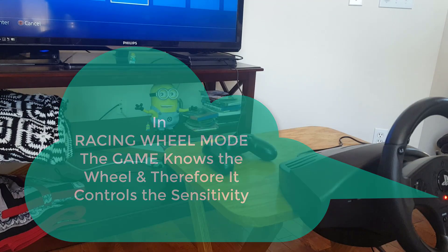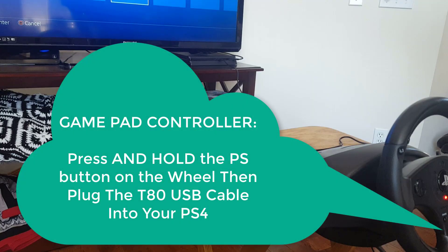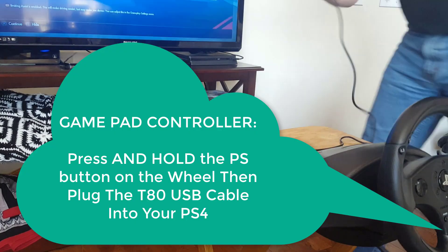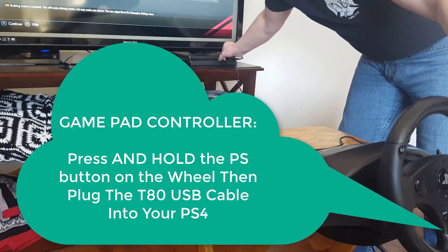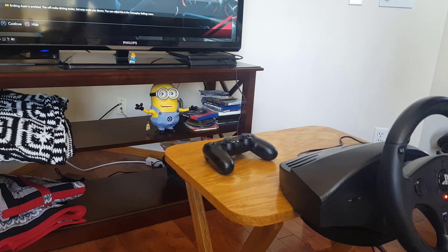So if you want to play a game that doesn't support this wheel, it's easy to do. What you need to do is again unplug it and change its mode. So you unplug it, press the PS button, and plug it back in. And if you do that, it will change to flashing. And there it is — now it's back in controller mode.